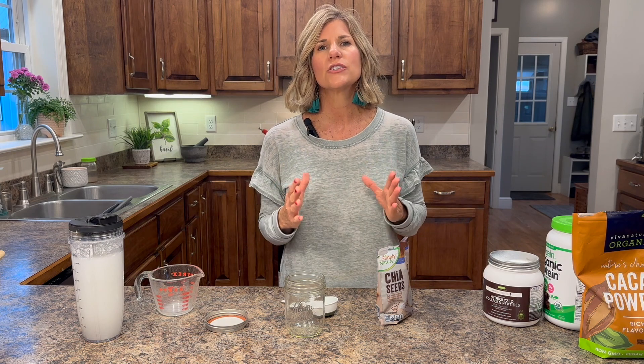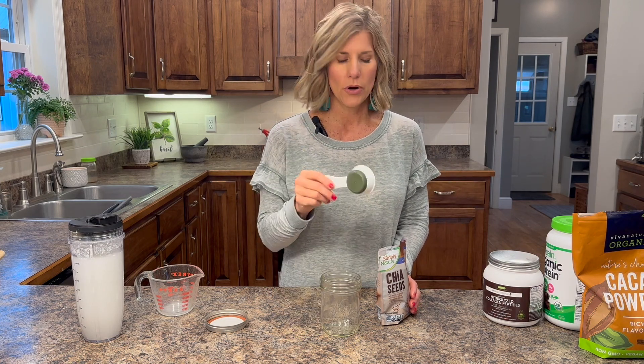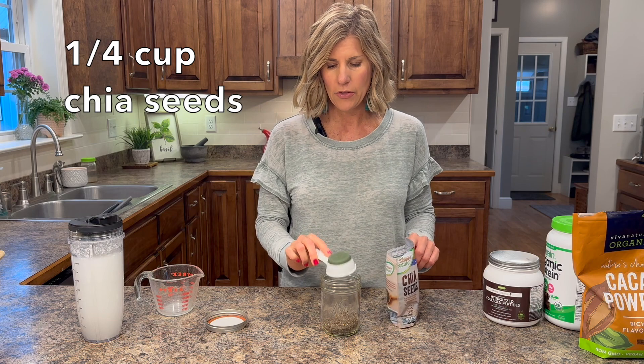This is so easy. I want to show you the basic recipe and then you get to make it however you want. This is how simple it is — you need one fourth of a cup of chia seeds. I keep my chia seeds in the refrigerator after I open them so that they last longer.